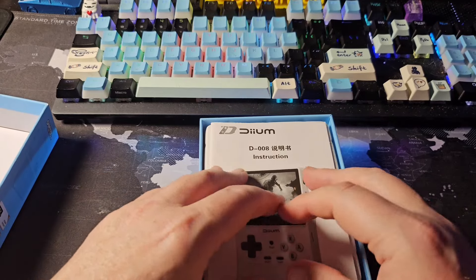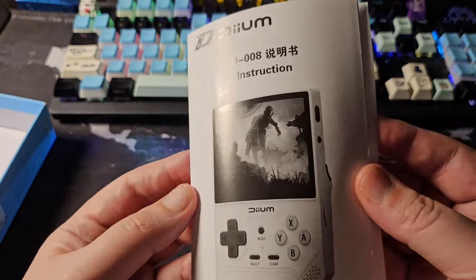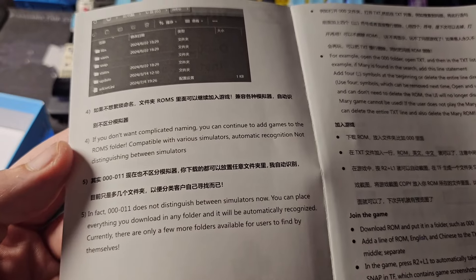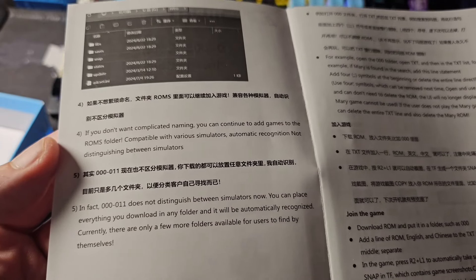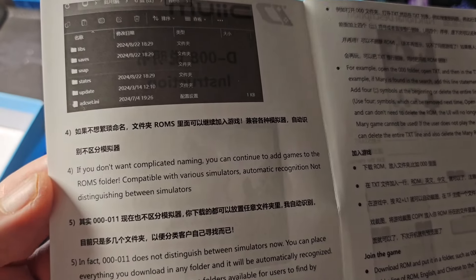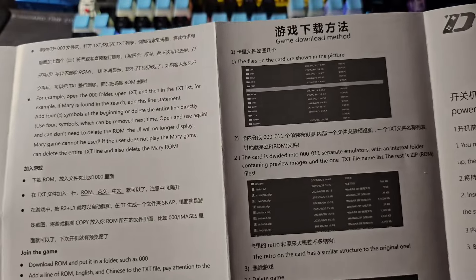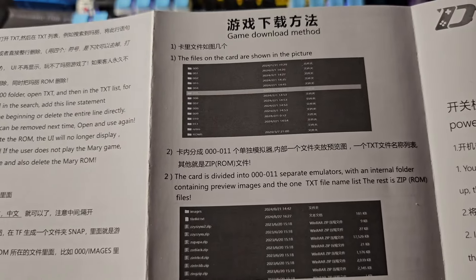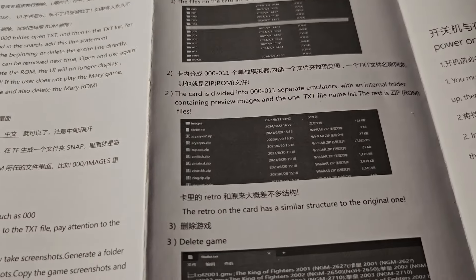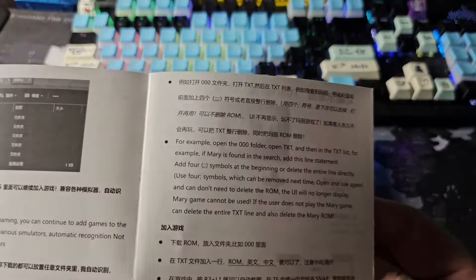Inside I've got an instruction manual. The DM D008 manual says: to add games, continue to add them to the ROMs folder; compatible with various simulators with automatic recognition. The game download method shows a ZIP ROM structure on the card similar to the original layout.